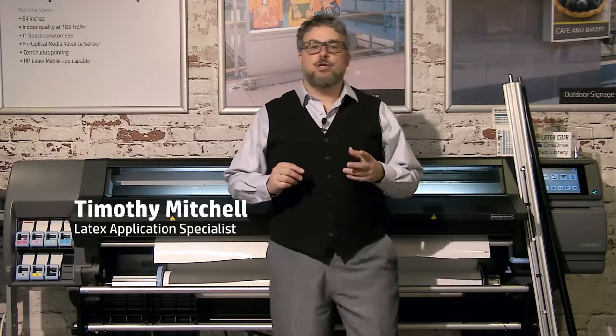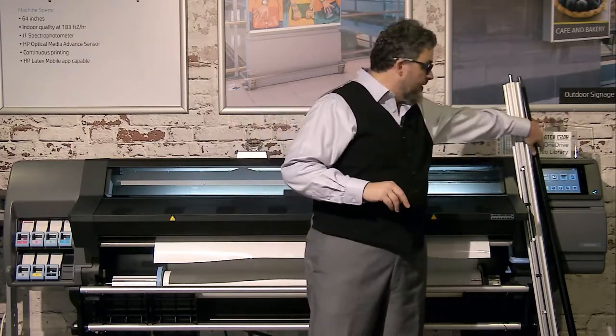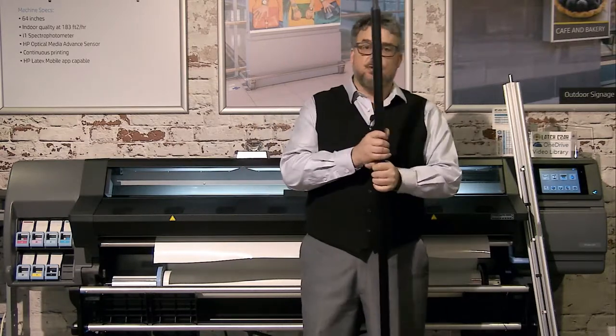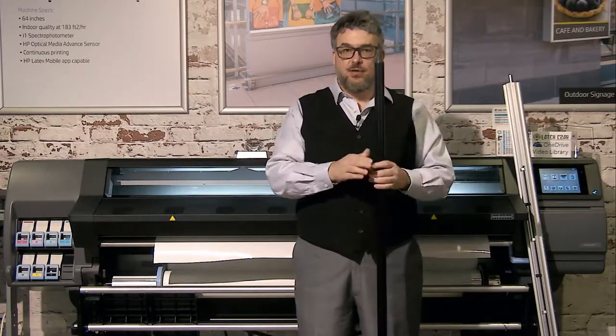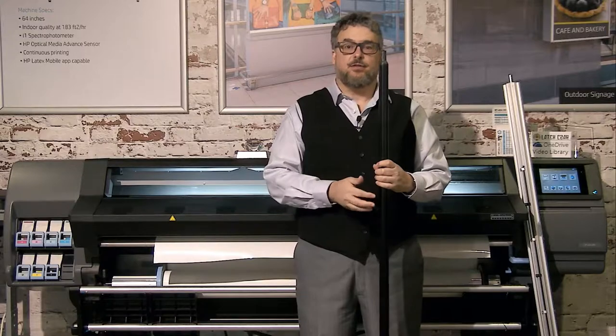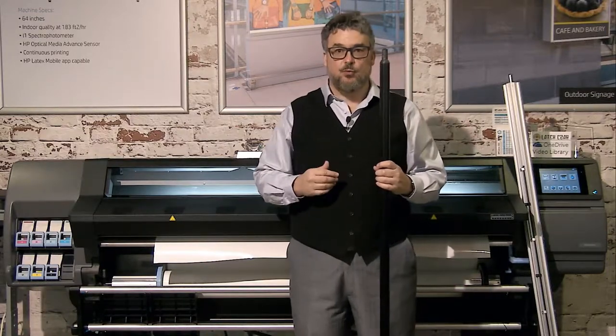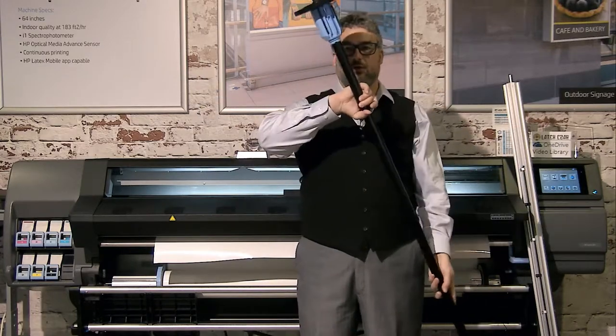There are things that are important to know about our spindles. We have two kinds of spindles. The first spindle is for the 335, the 330, the 315, the 310, and then the 110/115 series. For those of you with these printers, this spindle will look fairly familiar.